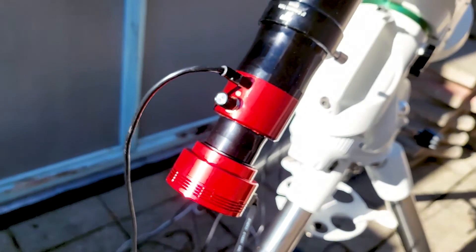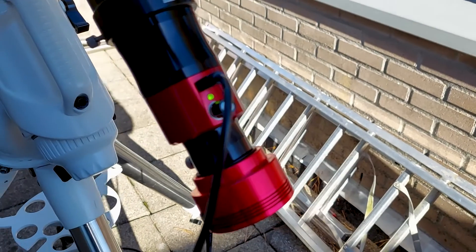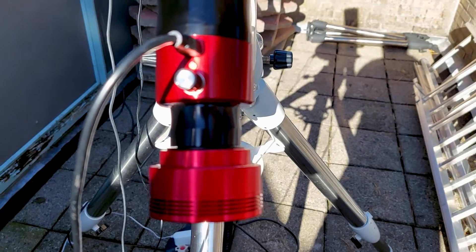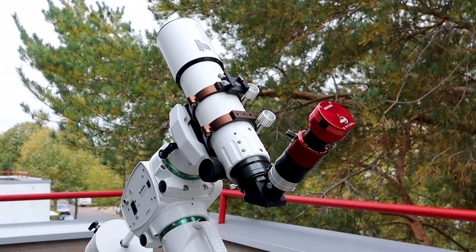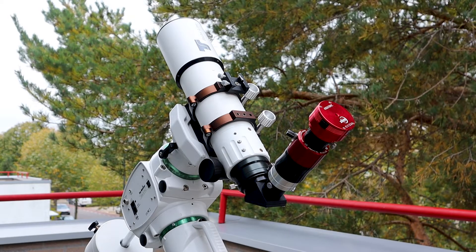If you're unsatisfied with the image, you can rotate the knob of the Daystar Quark clockwise towards the red part of the light spectrum, or counterclockwise towards the blue part. When you do, you'll need to wait an additional five to ten minutes until the Daystar Quark is correctly calibrated again, as indicated by the green light.